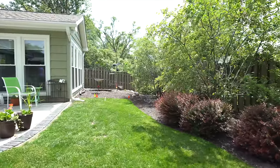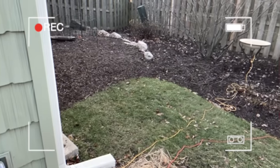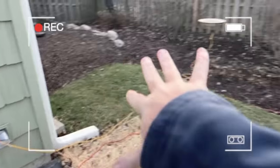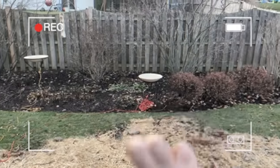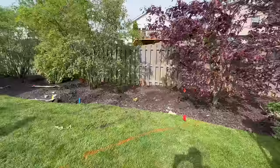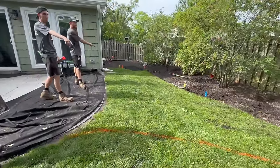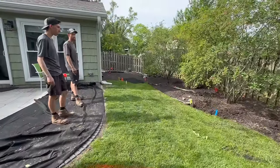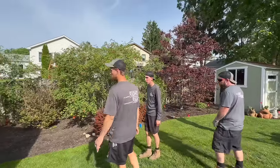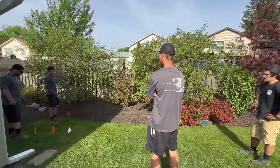Every job starts off basically the same way. Often I do a video before I get out there — more of a video that gives our crew, Jack our foreman, and the rest of the crew an idea of what they're going to get into before they arrive. Jack takes a look at the video and then starts laying everything out, making sure the entire Aquascape team is on the same page with our goals and accomplishments for the day.